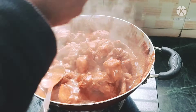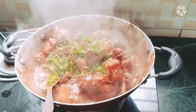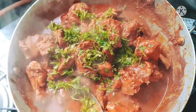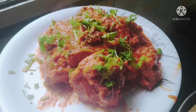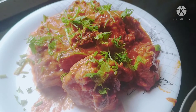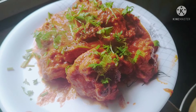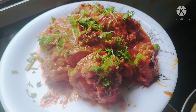Last but not least, I will cut the whole bowl. This Mangalur Chicken Puli Munchi recipe is ready for today. You will definitely try it for yourself. I hope you enjoy today's special chicken Puli Munchi recipe. Thank you so much for watching. Bye!